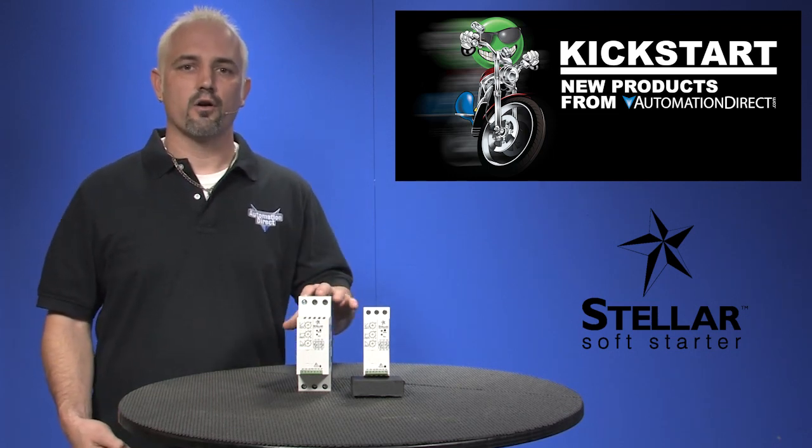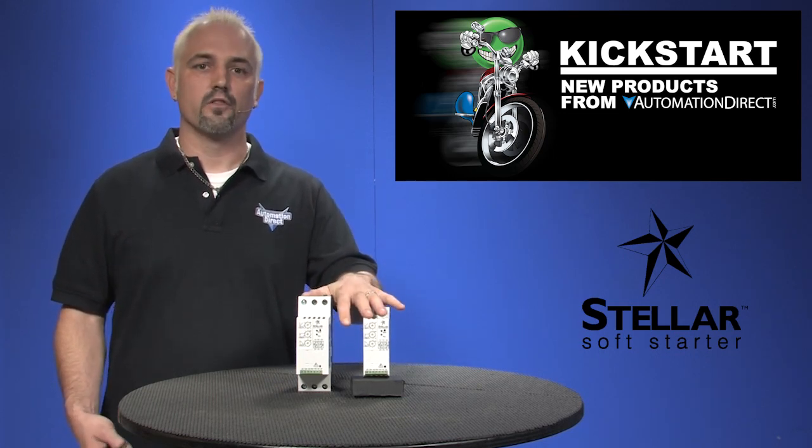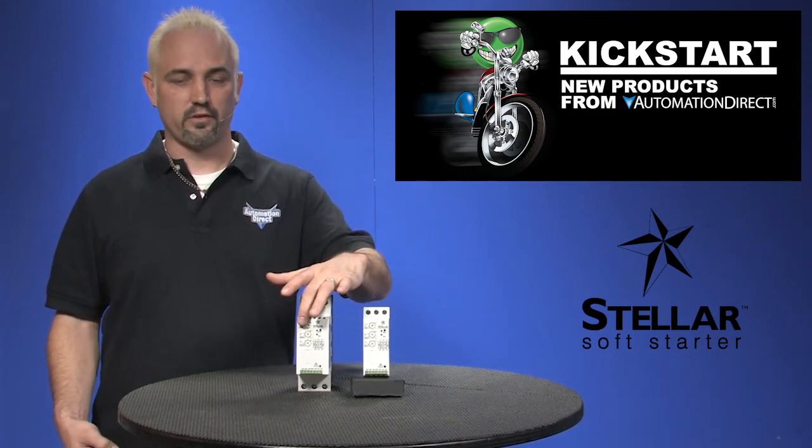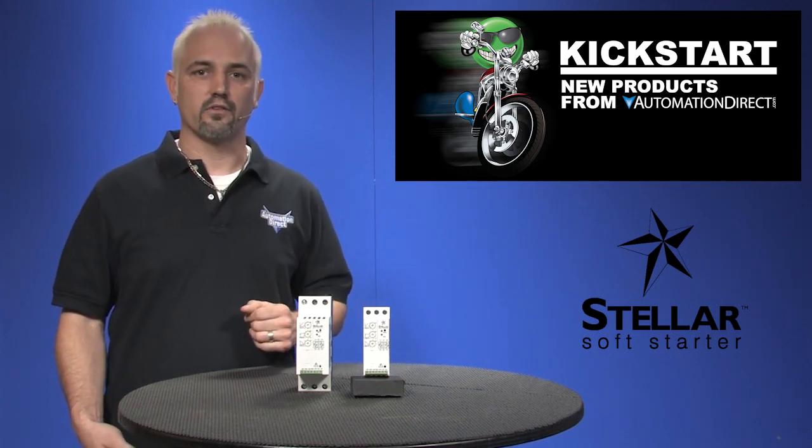There are 11 part numbers with these SR22s and they come in two different frame sizes as you can see here. They're easily configured using three potentiometers, they're microprocessor based, and they do have built-in diagnostics.